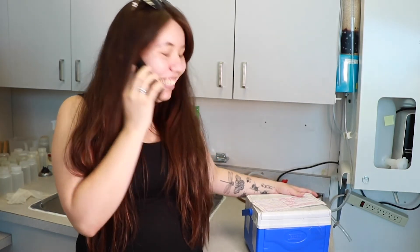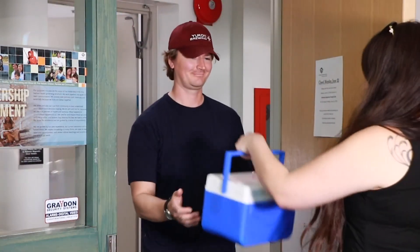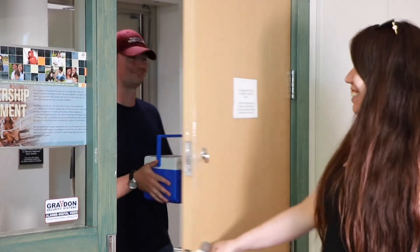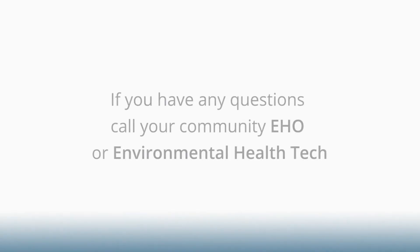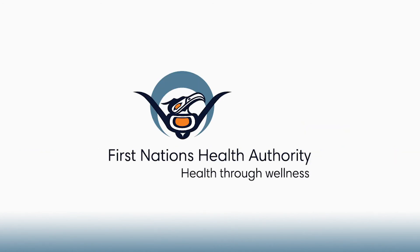The lab needs to receive the samples within 14 days of you taking them, but it is recommended that you ship them as soon as possible. Your community water samples are now off to the lab for testing for disinfectant byproducts. Remember that if you have any questions about this process, always feel free to call your community environmental health officer or environmental health technician. We are here to support you and to help however we can. Happy sampling!